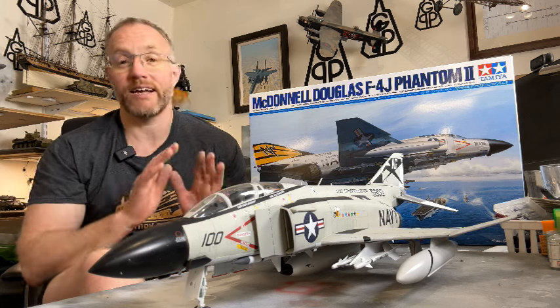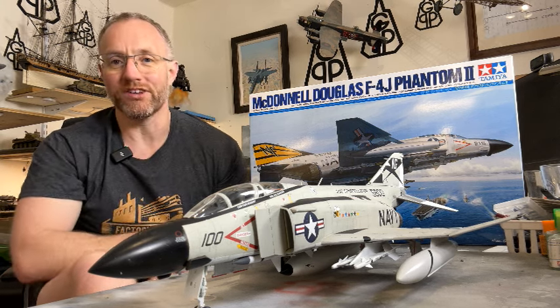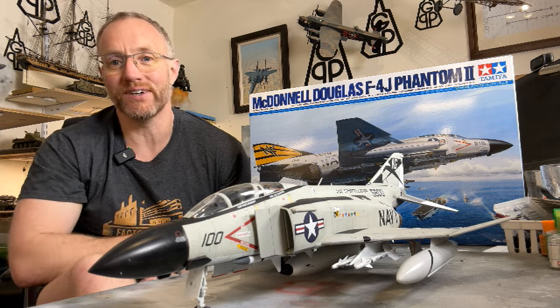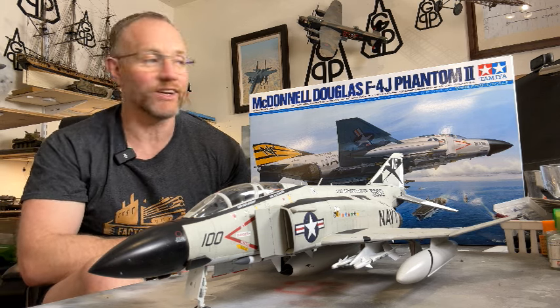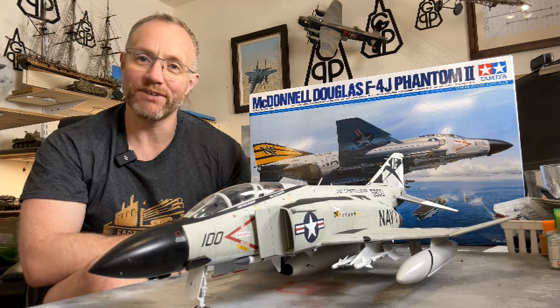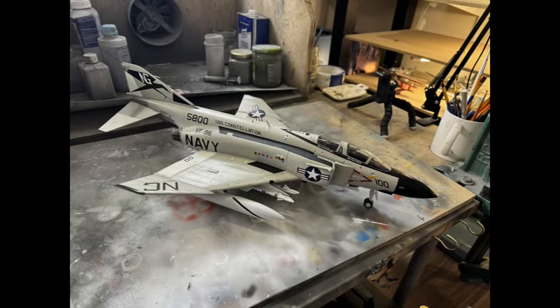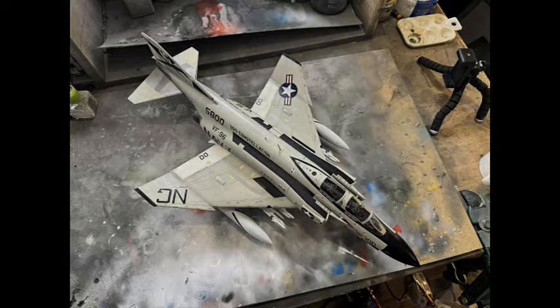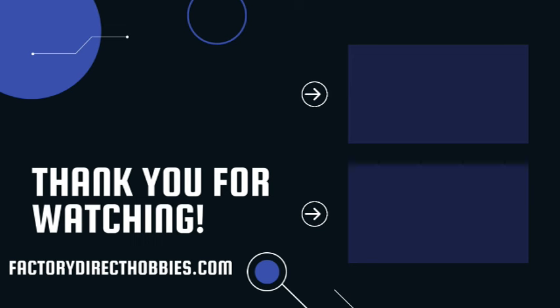I give this kit a really solid rating — I love it. This is the fourth one of these I've made, and I've made a bunch of the 1/48 scale ones as well, so if that's any measure of how much I like building it, I can't speak highly enough of it. If you have the space and the inclination, pick up one of these — you really won't regret it, and they're a great price from Factory Direct Hobbies. Thank you for spending the time to listen to me today; I very much appreciate your support. I'll see you next time.